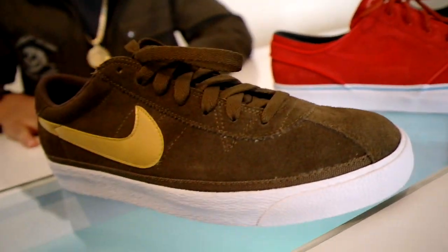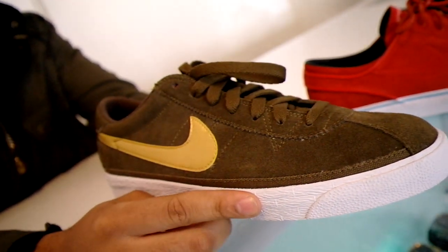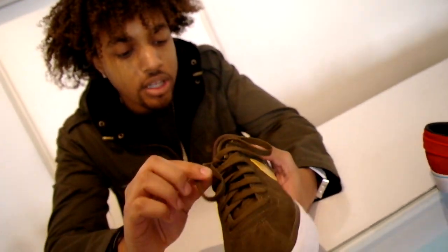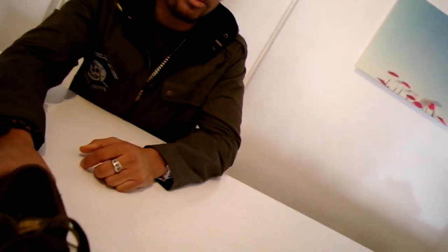Got a big shipment this one. So we got these new Bruins in. It's like the same bar green. Comes with the gold swoosh. Has the green laces and also another set of the white ones with the all-white crispy sole.